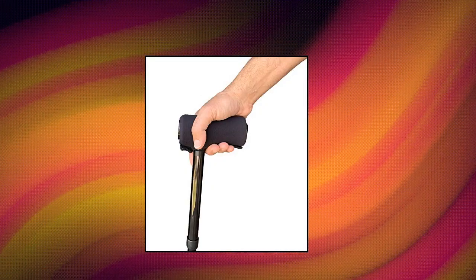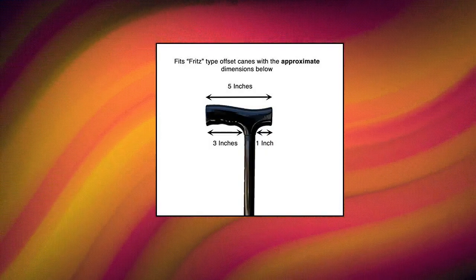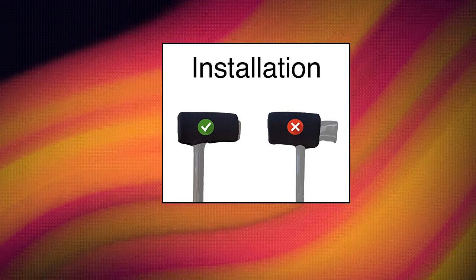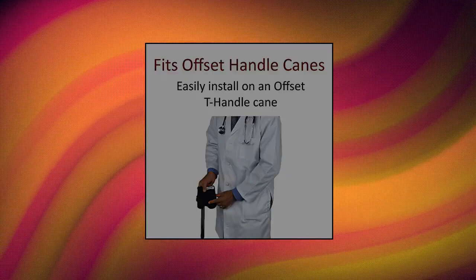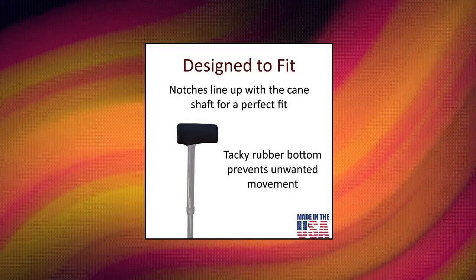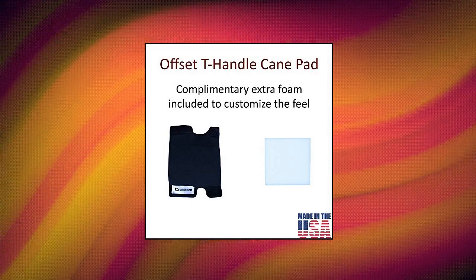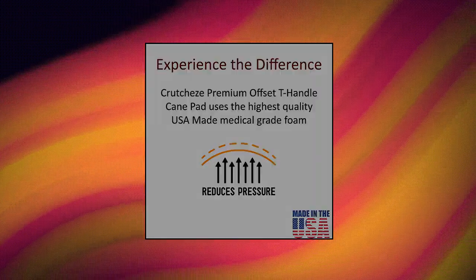Crutchies Cane Pad by Crutchies — Premium USA Made Comfort Pad, ultimate comfort. The Crutchies Offset T-Handle Fritz Cane Pad offers comfort from pressure and abrasion relief on the handle. Included is one high-density piece of foam along with a complementary piece to customize the feel on your cane. Patent pending. Fits snugly — fits cane handles with approximately 4-inch circumference. Our cane pad has the perfect fit around the cane shaft.